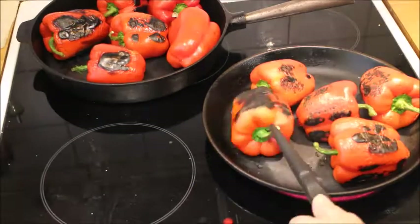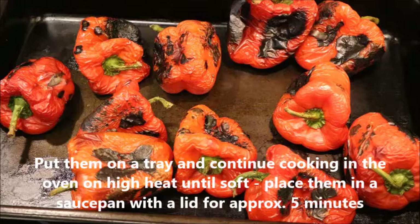It doesn't have to be very black, just a little. Then you put it in a tray with no oil — needless to say — in the oven on highest heat for about 10-15 minutes until they are soft.